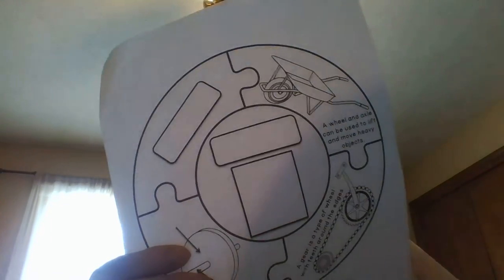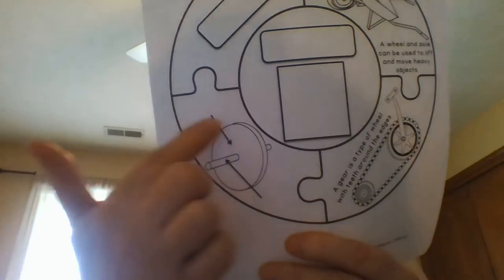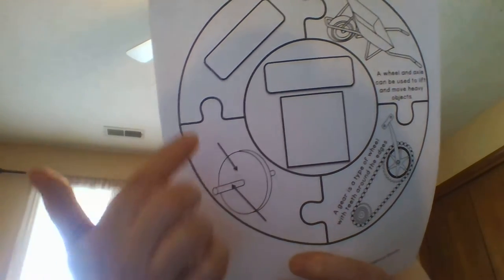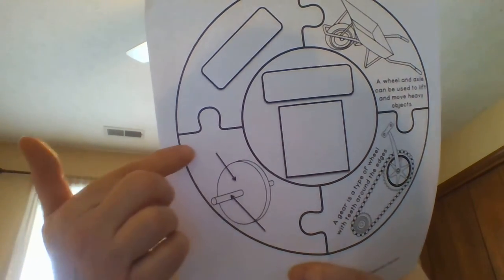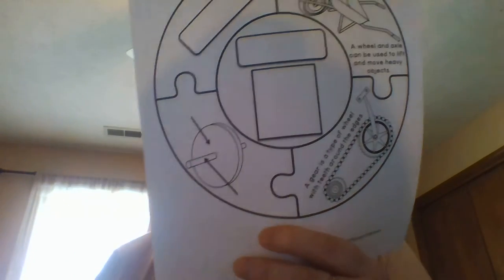Now for your other three pieces. On this one you are going to color the wheel and axle — you may remember it from the video, it looked exactly like this. You have arrows to label, so label this one 'wheel' and this one 'axle,' and then you can color it.